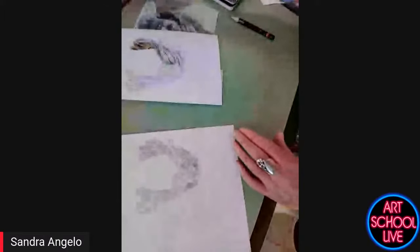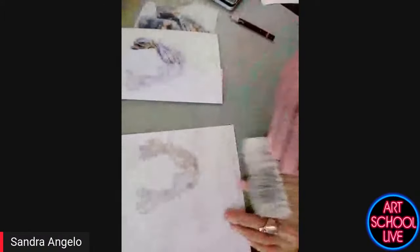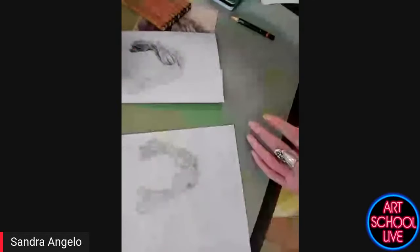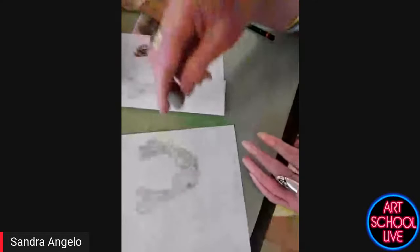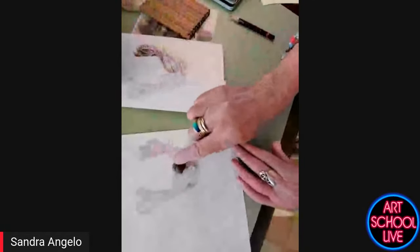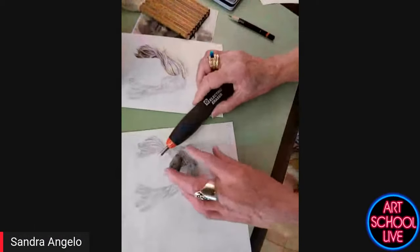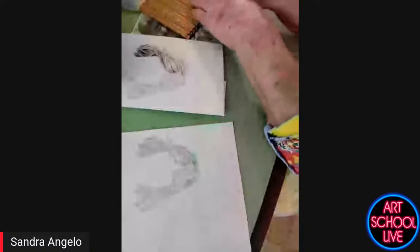I use this goat hair brush to keep the crumbs off the paper. I also use a battery eraser and a kneaded eraser. I use the kneaded eraser when I want a soft line, and I use the battery eraser when I want a hard line. You'll see me doing that today.